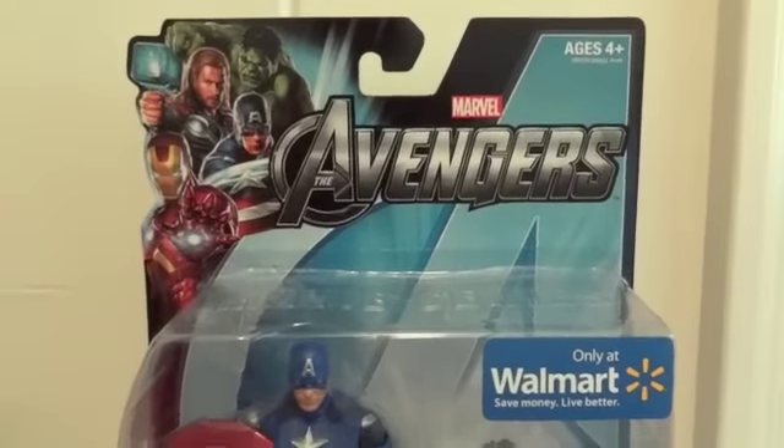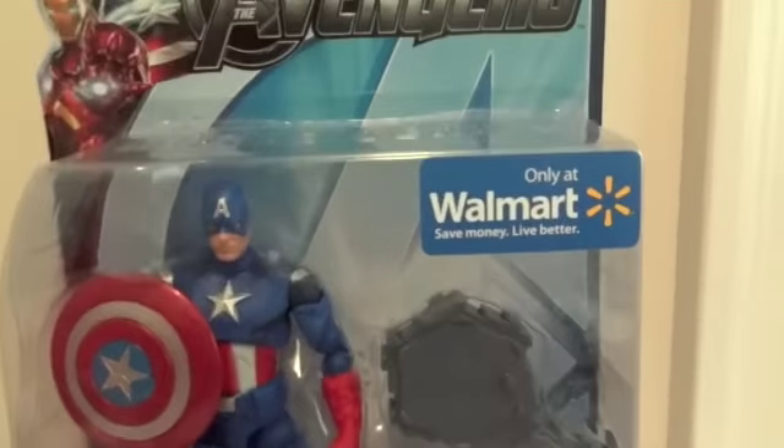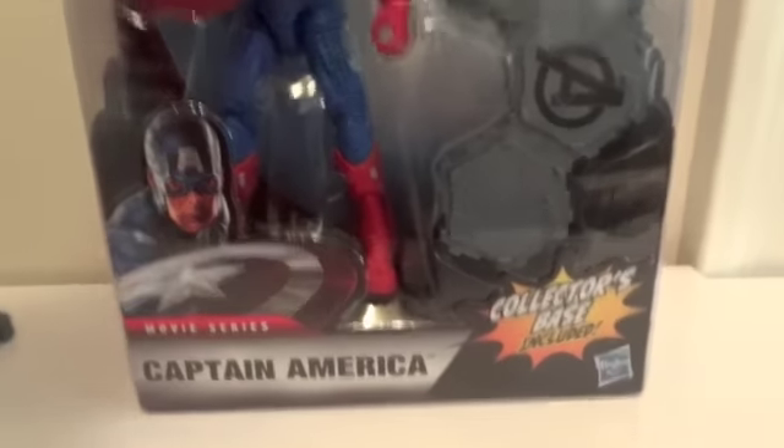Today I'm going to give you guys a detailed look at this Marvel The Avengers Captain America figure. It is a Walmart exclusive, and these are by Hasbro — 6-inch Hasbro figures.